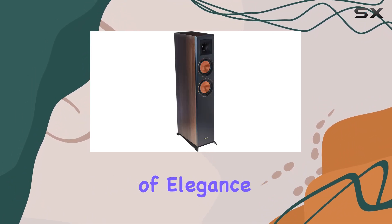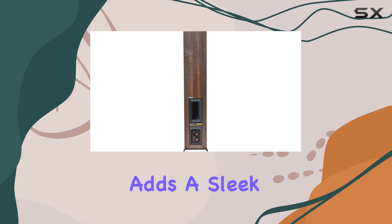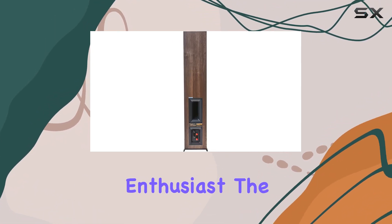The removable magnetic grill adds a sleek touch while allowing you to showcase the speakers' impressive components. Whether you're a discerning audiophile or a home cinema enthusiast, the Klipsch RP-5000F floor standing speakers deliver an audio experience that transcends expectations.